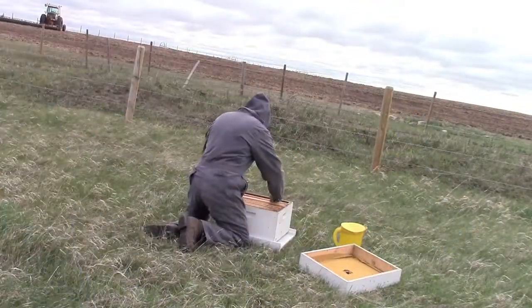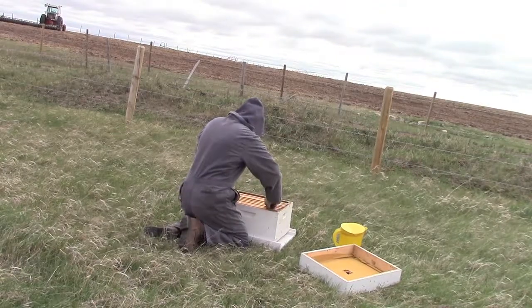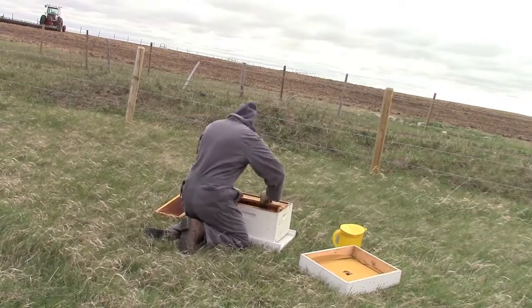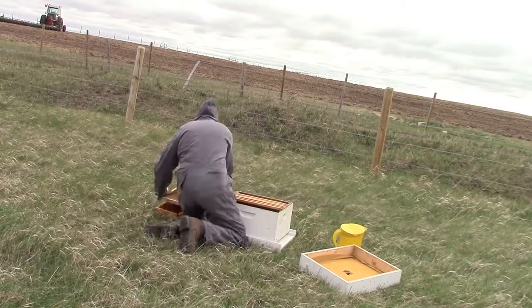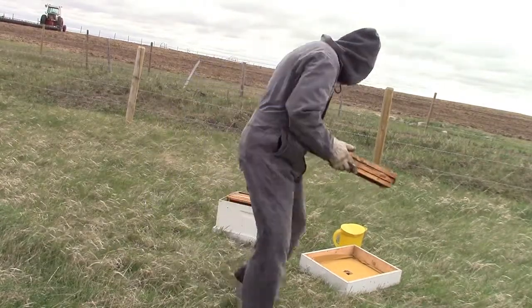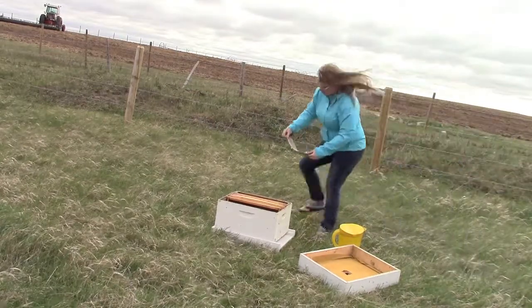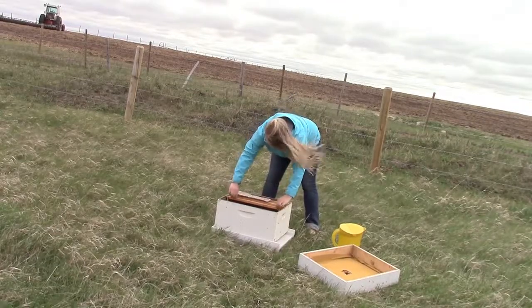The next thing we're doing is we have to remove three of these frames to make room for a little feeder cup. Basically when the bees come in a box they have a little gelatin sugar water mixture in this little cup. Overnight you simply leave the feeder cup in and they'll make their way out — that way you're not digging around messing with too many bees.